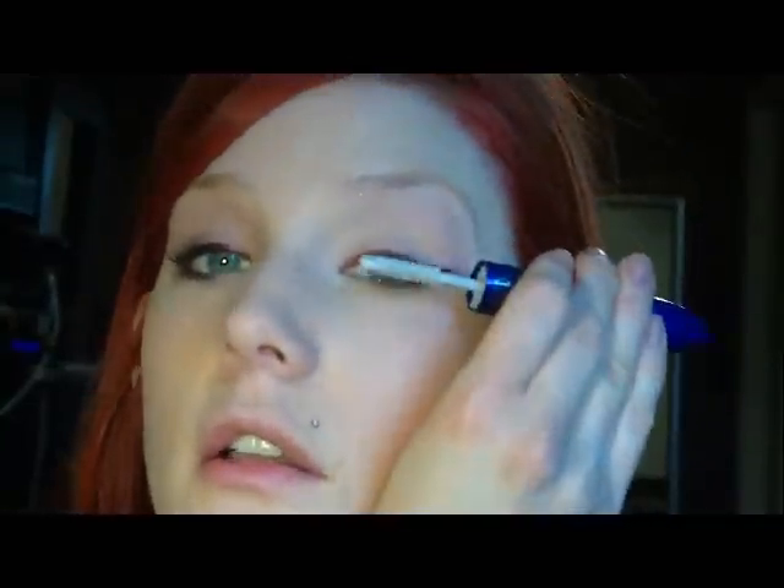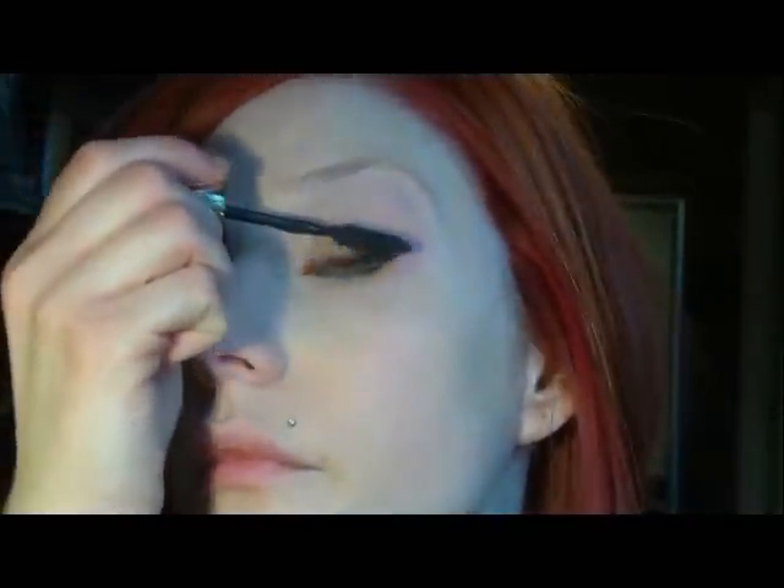Then I'm just going to go through with a couple coats of mascara. I'm using the L'Oreal double extend primer and I'm going to follow that with L'Oreal Voluminous Million Lashes. Mascara on the top and bottom lashes.